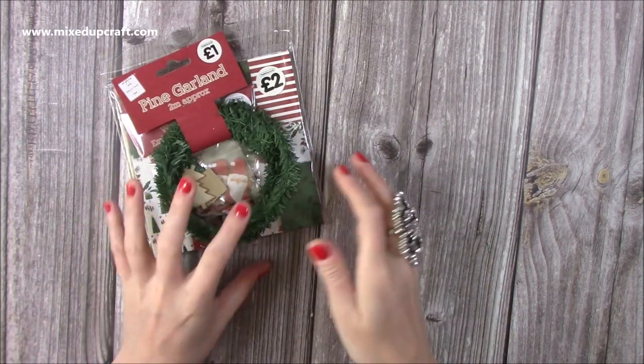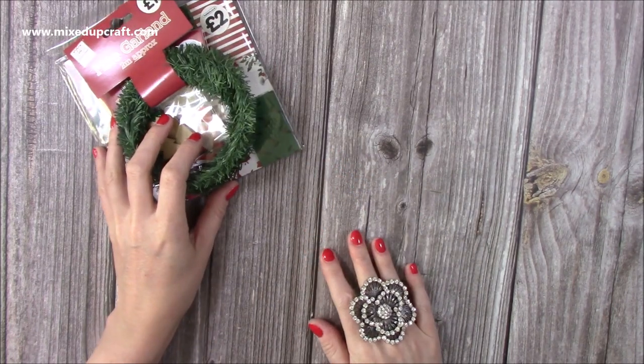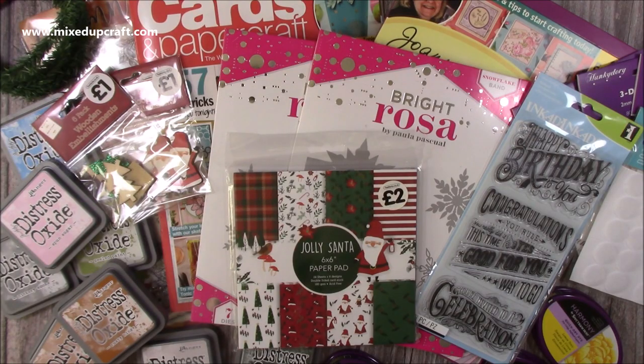Okay, so that's everything I've got to show you today. I have a couple of deliveries due so I'll probably have another What Did I Get next week. I'm just starting to stock up on a few things now that I've organised my craft room and found some gaps. Everything I've got here I'll try to link below, and I'll be back very soon with another tutorial. Thanks for watching!